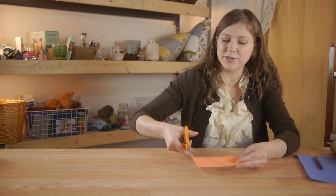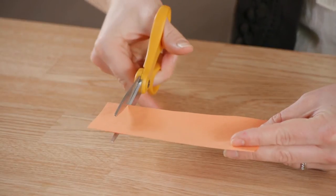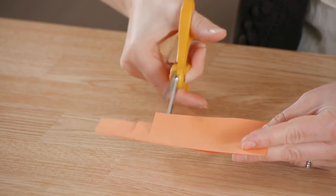The last cutting we're going to do is to cut fringe into our orange paper. I'm just going to cut lines, leaving about three quarters of an inch of space.